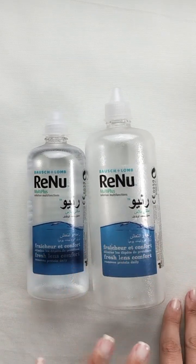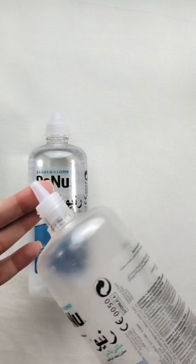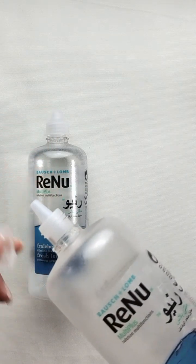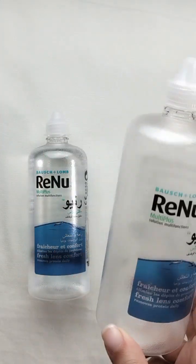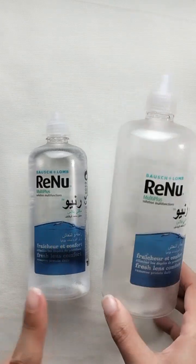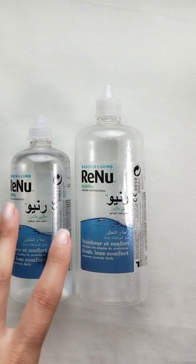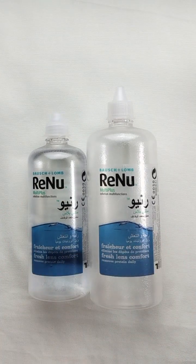After the bottle is empty I reuse it — it has a nice nozzle, so I can add a little bit of oil and apply it to my scalp, or swap the nozzle for a sprayer. You can remove and reuse it, which I always do. If I don't need it I throw it away, but it's a nice extra use. I also love the packaging — it's really clear and beautiful.